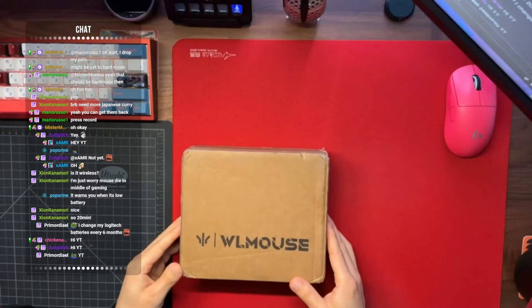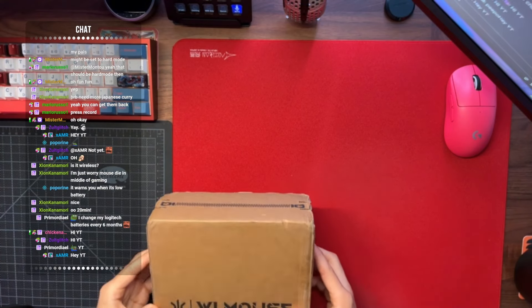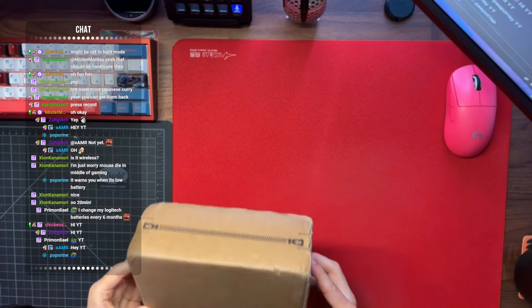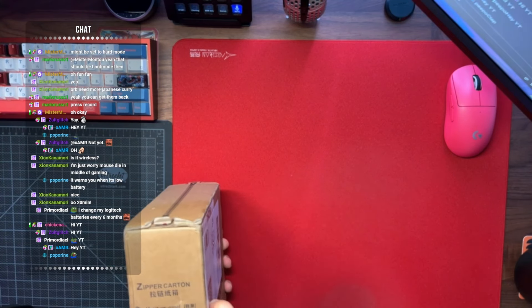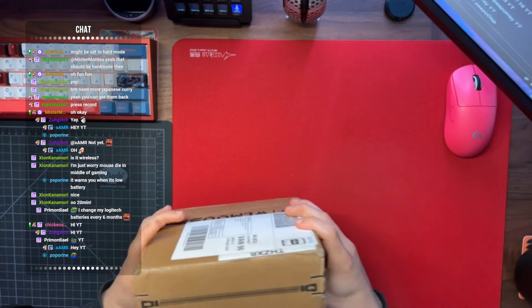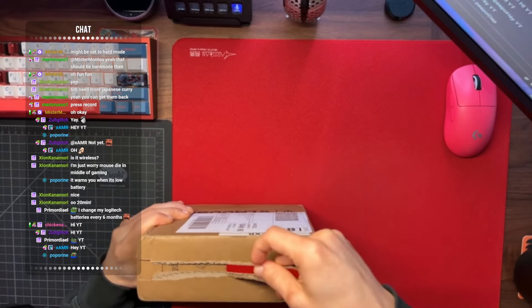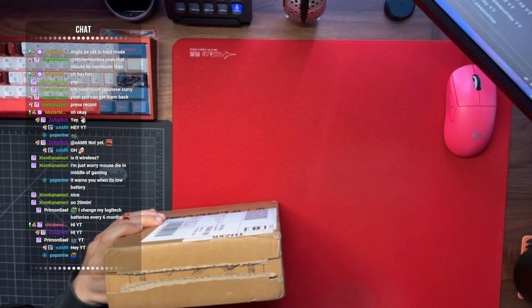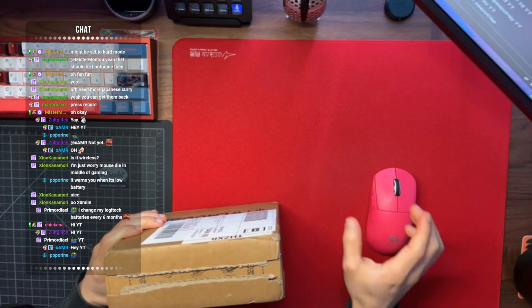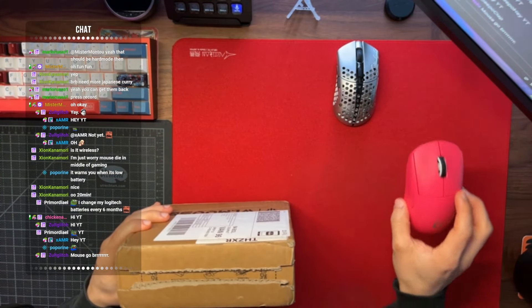Let's open this thing. Alright, here we are guys. WL mouse finally showed up — it's been about a month since I first ordered it. But this is the box that it comes in. It's got some moisture-proof, fragile, upward, and sunscreen protection on it. Isn't that crazy? Let's go ahead and open this bad boy. I am super excited, I've been waiting for this mouse for a while.